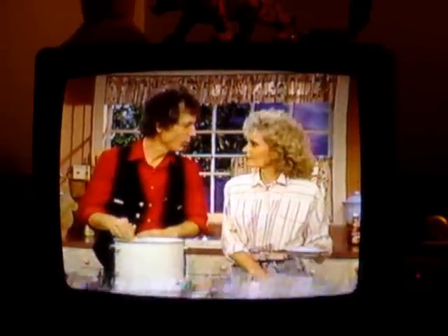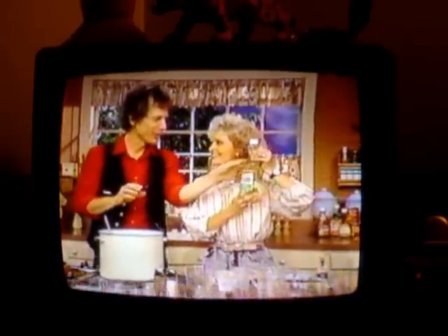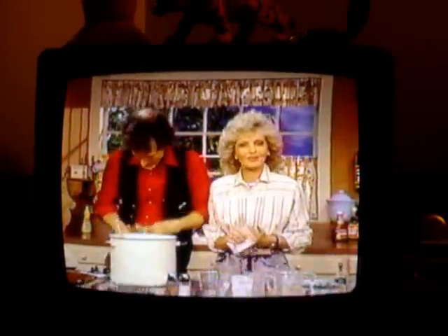You know what we're forgetting — the Wesson oil. We never forget Wesson oil. Johnny threw the Wesson oil in the corn chowder. I'm going to recap the recipe for you, so get ready. Here it comes.